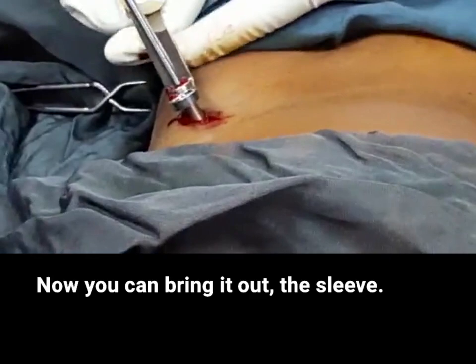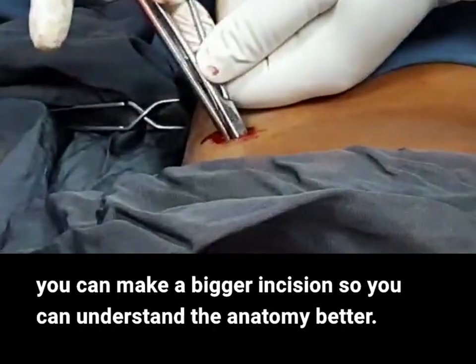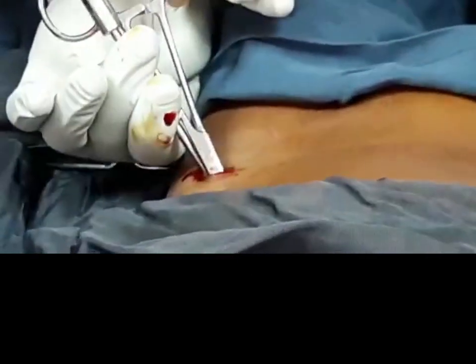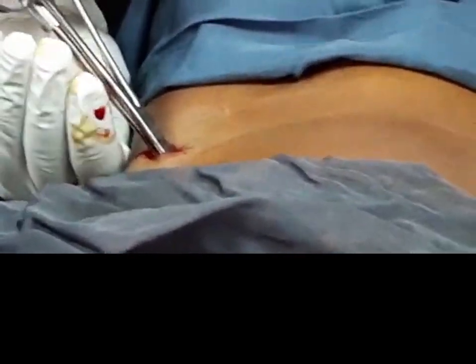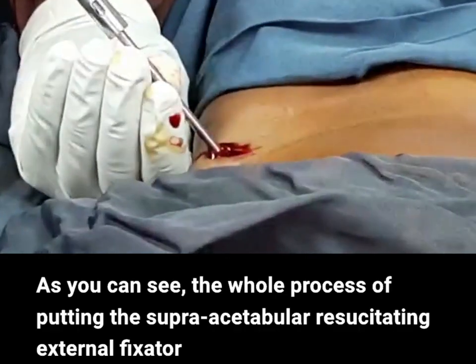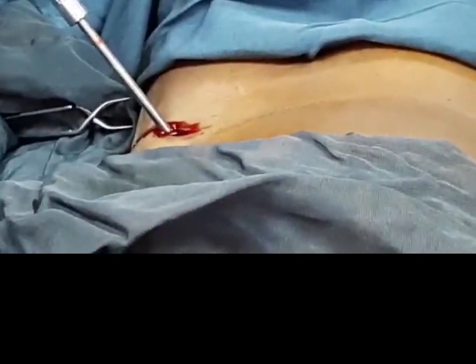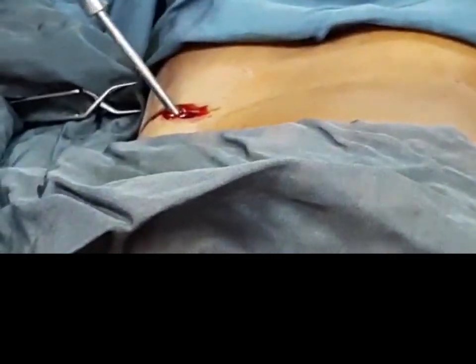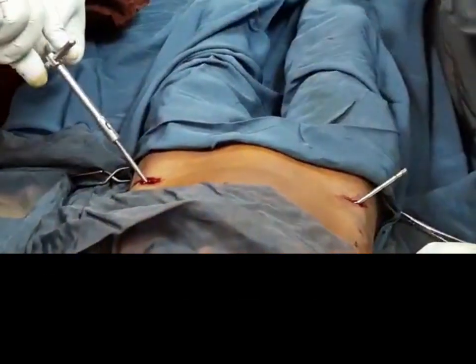Now you can bring it out. When you get started initially, you can make a bigger incision to understand the anatomy better, but once you are used to the anatomy you can make it smaller. The whole process of putting supra-acetabular pelvic external fixation should not take more than 10 minutes. Depending on how long we want the pin to be, we can put two bars or one longer bar. We need four clamps for this.